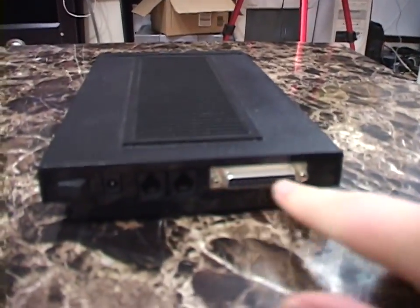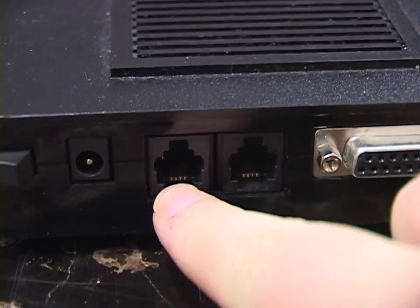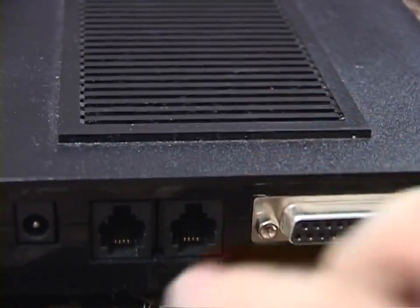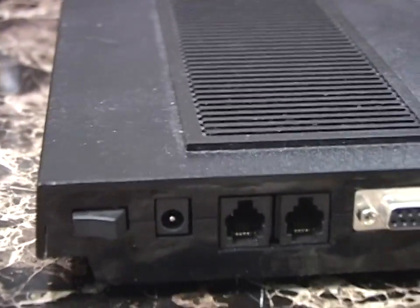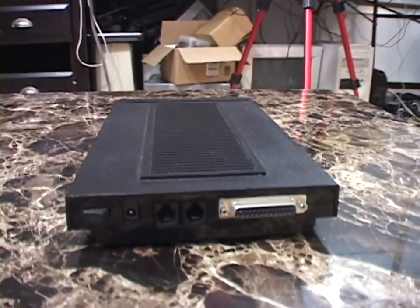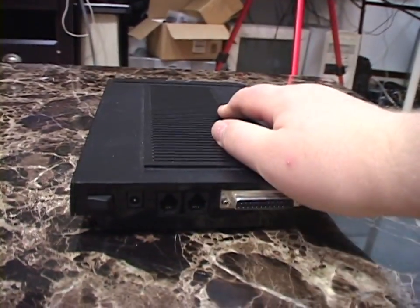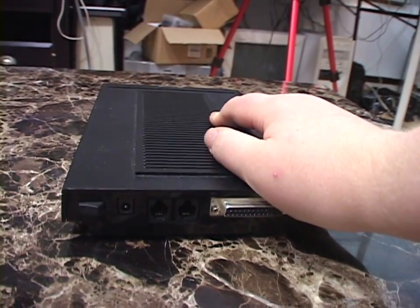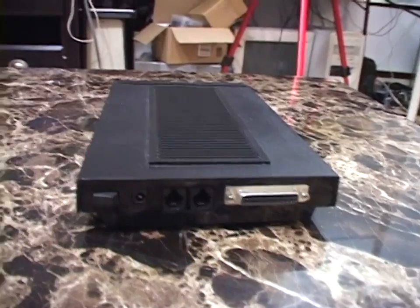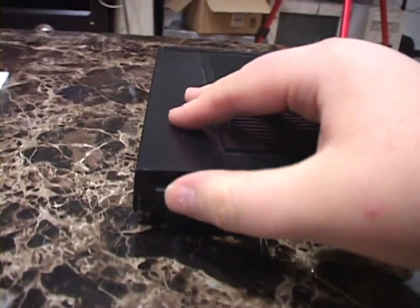Around the back there's your RS-232 serial port. You have two RJ-11 jacks — one goes into your telephone line, and one you plug your telephone into. There's your power jack. This modem takes a 9-volt AC power supply, but if you get one without the power cord, you can use a 9-volt DC power supply — it works just fine. U.S. Robotics chose to put the DC rectification, voltage regulation, and filtering inside the modem itself rather than inside the power brick, which is why these use a 9-volt AC brick.